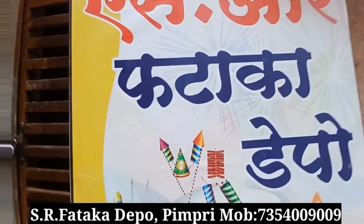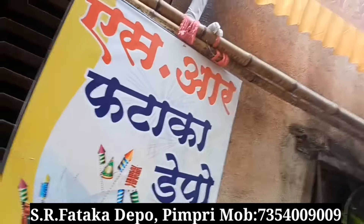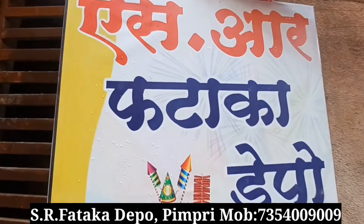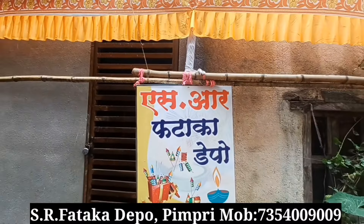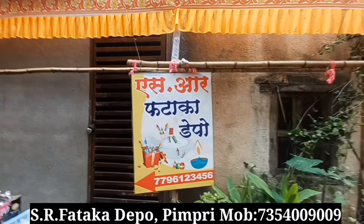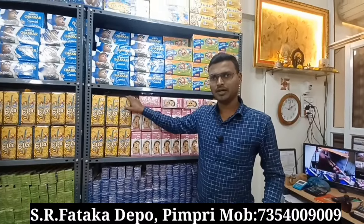If you start shopping in a sale, you can get the offer. Let's go to the shop. Friends, we are here in Pimpri. You can get the shop in SHR Depot. I think that in the wholesale market, only 60% of the sale is off. They are in the shop of Pimpri.